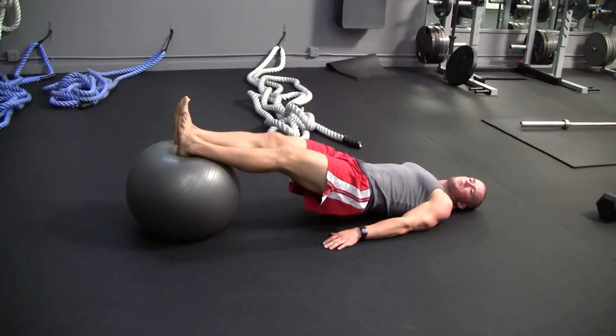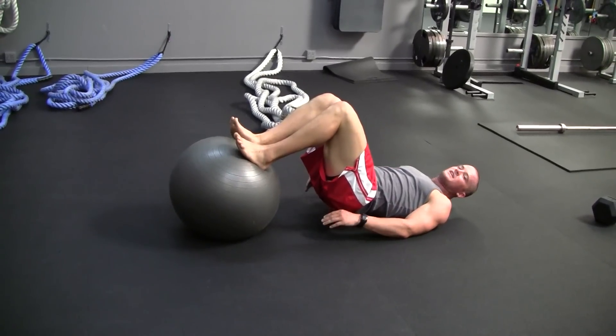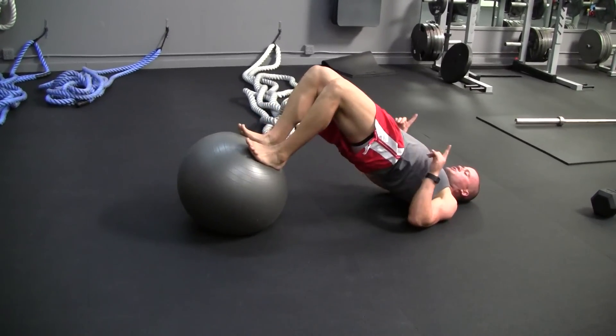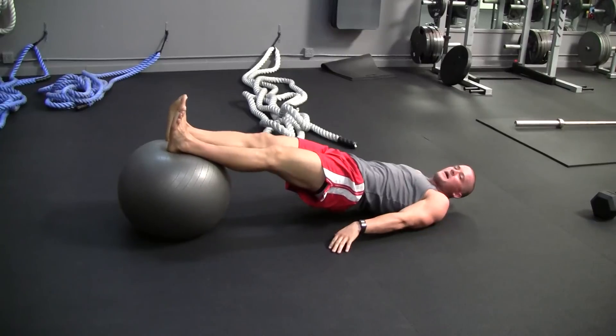A lot of people make a mistake by doing this — if you see, I have a bend in my waist, and that is not correct. You want to keep yourself flat, and as I curl, I'm shooting my hips up. See how straight I am — maintain that position.